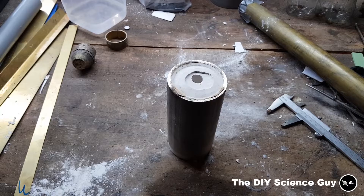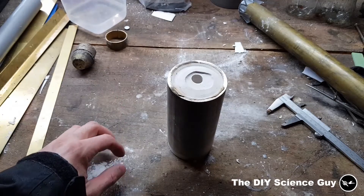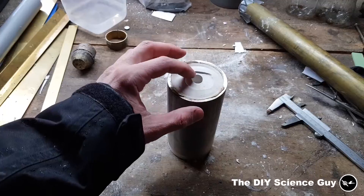The wax is now all melted out. So now I will do a burn out to burn out the candle wax that's been absorbed by the plaster.